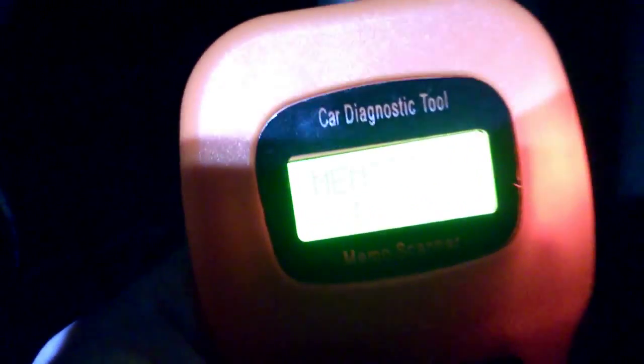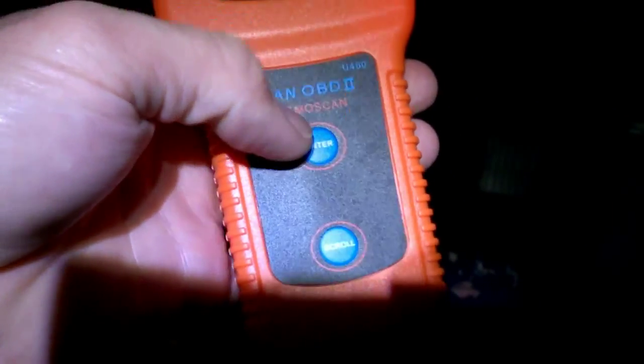Now I'm going to turn the ignition on — you don't need to start the engine, just turn the key two full turns. You've got two buttons here: a simple enter button and a scroll button. Let's go ahead and press enter.